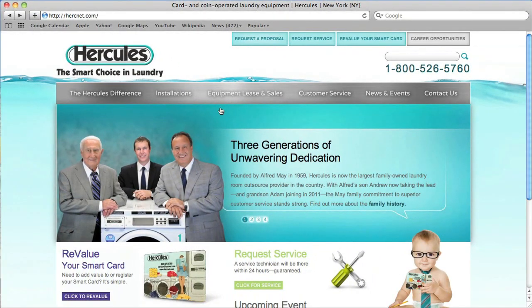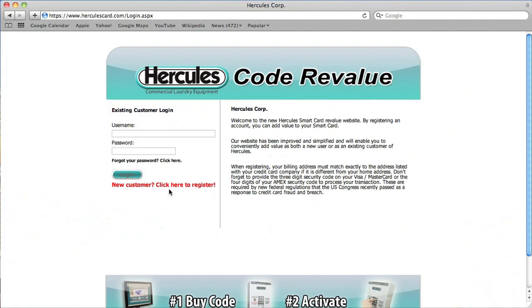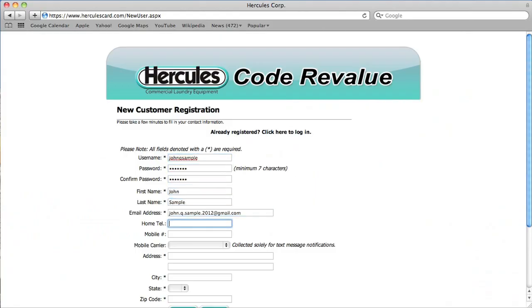From the Hercules homepage, click Revalue Your Smart Card. Now, register your card. Click New Customer, fill in the information, and select Register.